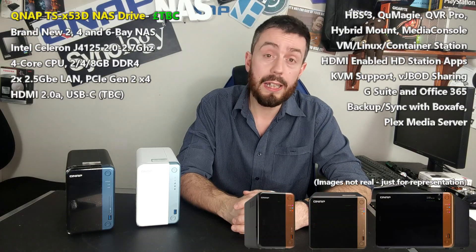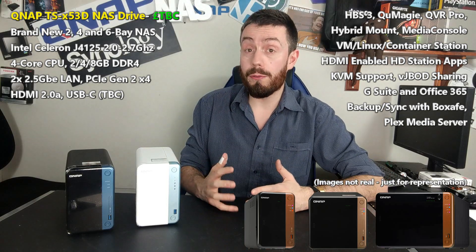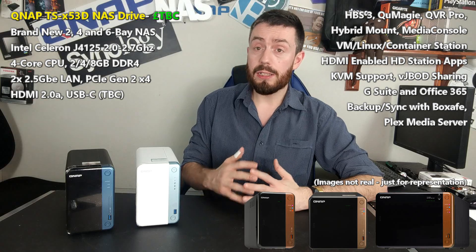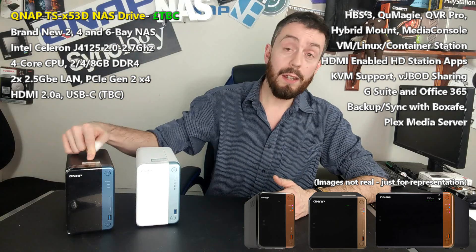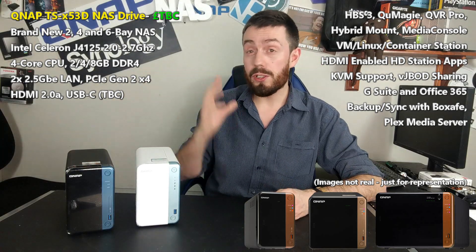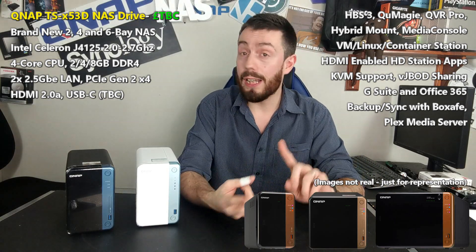I want to talk about the brand new D series from QNAP — the TS-253D, 453D, and 653D. This is a new series of two, four, and six bay NAS devices that's basically their newest generation of NAS for 2020. It's the follow-up arriving with pretty much everything upgraded, both the internals and the externals.